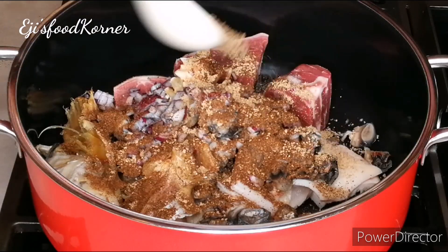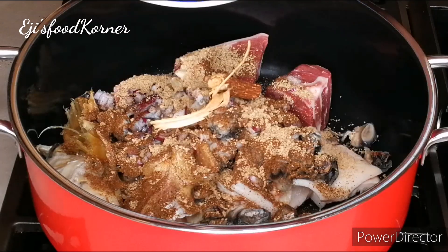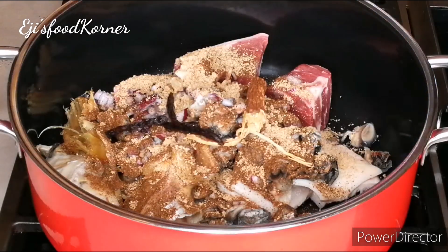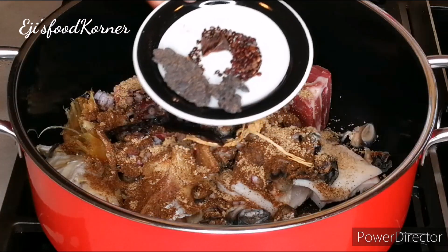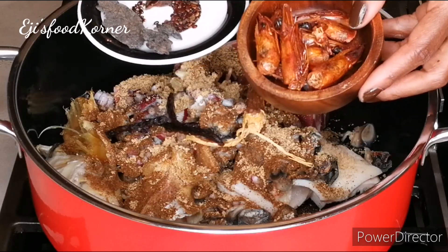I'm adding some stock seasoning. At this time I'm adding the banga spices — uyaya, which is prekese and selim. Then I'm going to be blending my spices with crayfish and prawns.